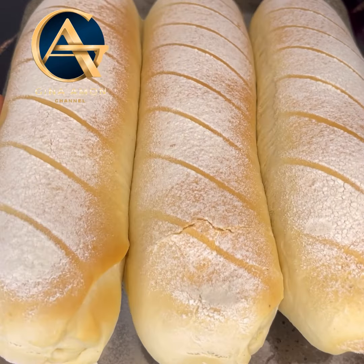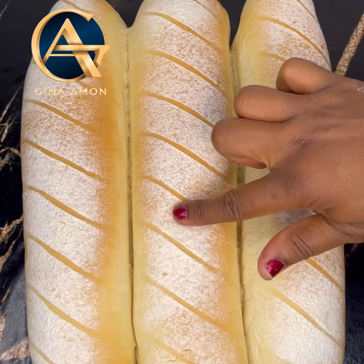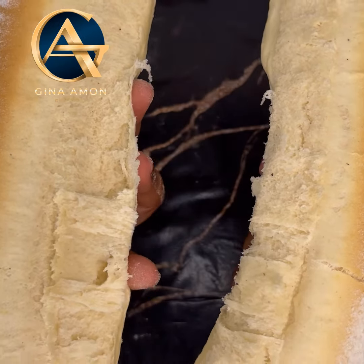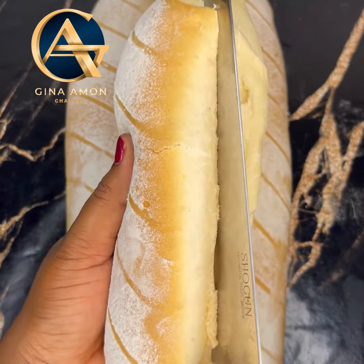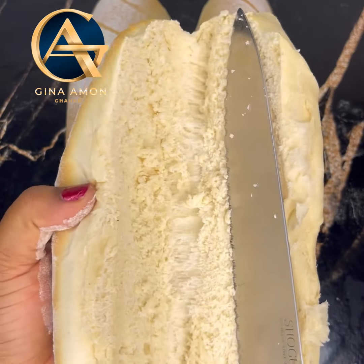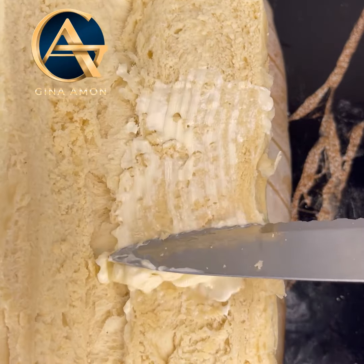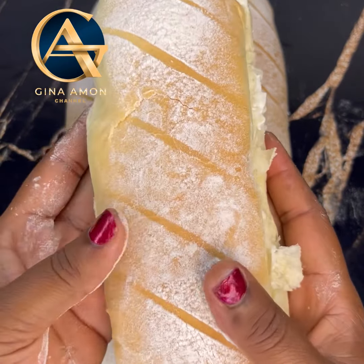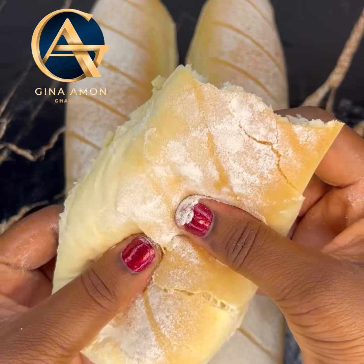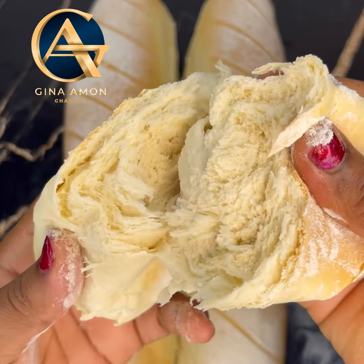I hope you really enjoyed watching this video! Please give this video a thumbs up, share, comment, and subscribe to my channel if you haven't already. Just look at this bread — it was fantastic, super delicious! You will love having this with your chilled malt tea or your Coke. See you in my next video, till then bye bye, love you!